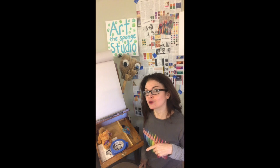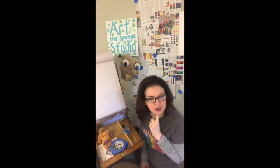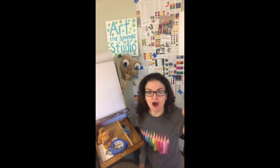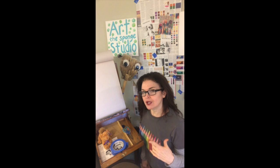Hi, it's Ms. Dalton here. I want to welcome you to Art the Sponge Studio. An exciting thing! The kids who go to school know that we have a little mascot in the art room named Art the Sponge. I bet you were always wondering what does Art the Sponge do on summer vacation or when he's not at school. Well, since we can't be at school, we have an awesome opportunity — if you want to participate — to work with Art the Sponge in Art the Sponge's very own art studio. Today we're going to be doing a project called Art at Home with Art the Sponge.